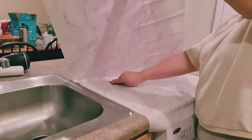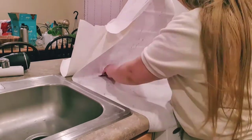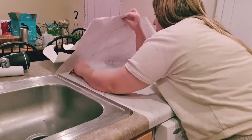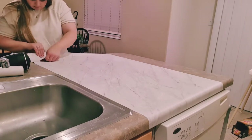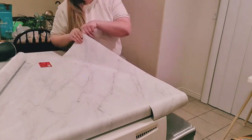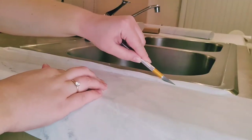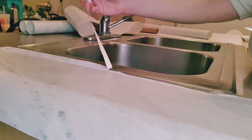I used an old card from my wallet as a squeegee to avoid trapping air bubbles in the contact paper. Using your hand works too, but because this contact paper was so thick the card helped more. They do make squeegees specifically for contact paper, but I've done just fine without one. I also went around the sink with an exacto knife to clean up the edges — just be careful because it is very easy to cut off too much.